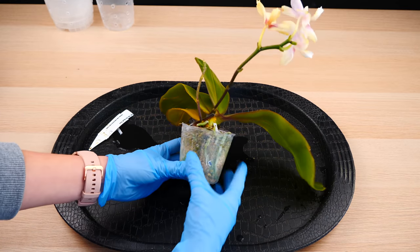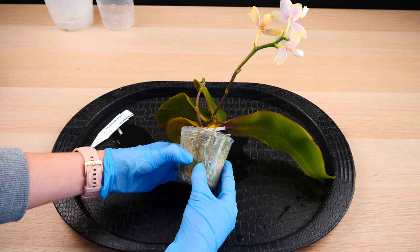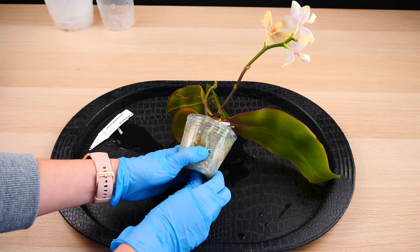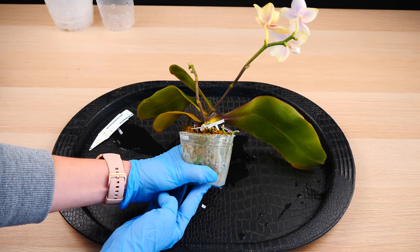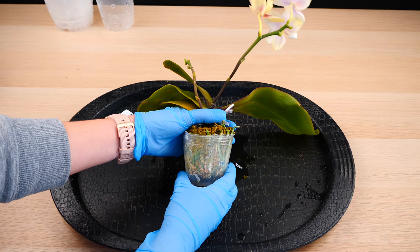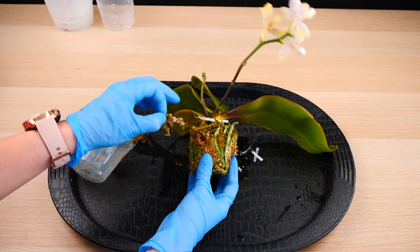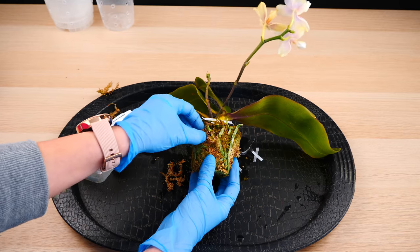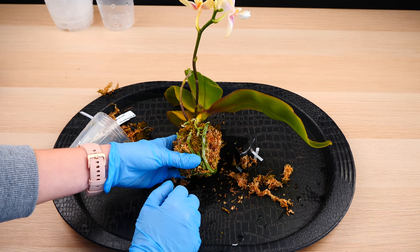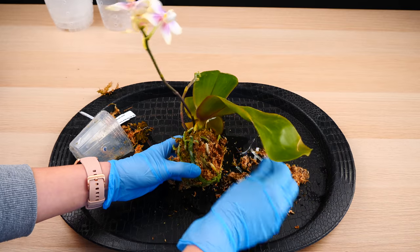I am personally more keen on repotting in fresh medium than enjoying the blooms right now — I can wait until they re-bloom. There's no point pressing on the pot like I usually do because this is a very flimsy, flexible pot, and the medium is so compacted that pressing won't achieve anything. What I'll do is push from the bottom a little, and you can see the orchid starting to come out. Then I grab the orchid from the axis as close to the roots as possible and pull up — and there we have it, the orchid is unpotted.